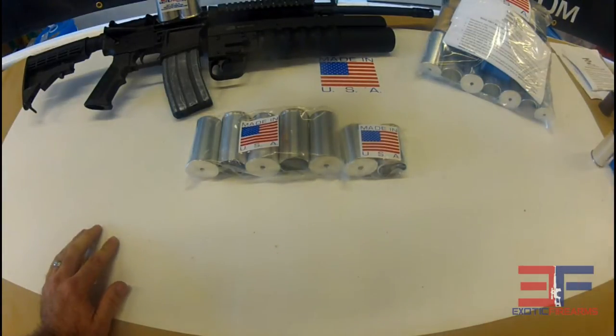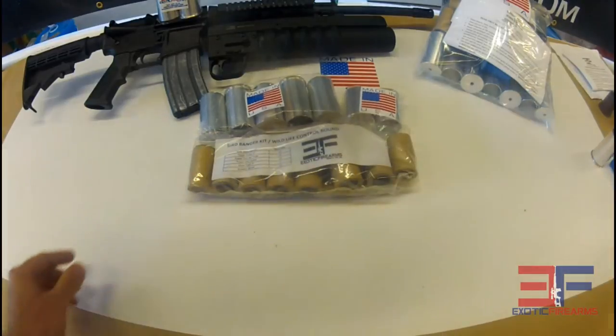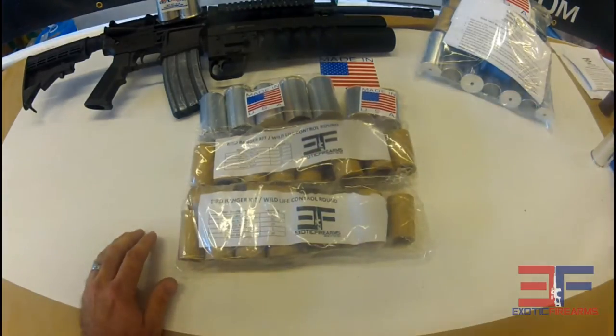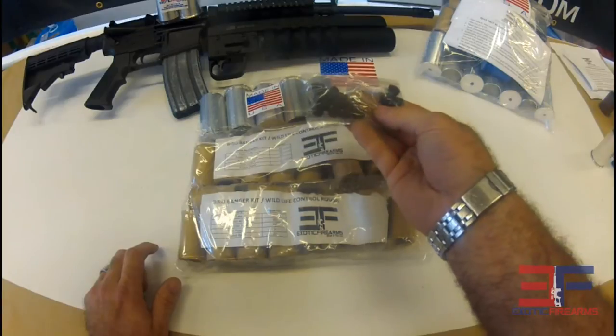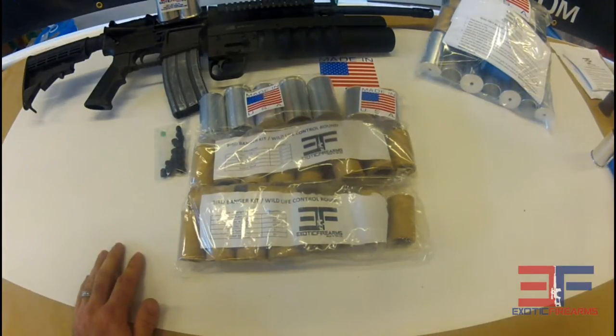So what else is included in this kit? For some of the projectiles, we have birdbanger projectiles here — there's two packs of 10. Typically most people use a couple of the different projectiles from the birdbanger kit to make a couple of different star cluster projectiles. We insert these little star samples that are inside there — that color is green.